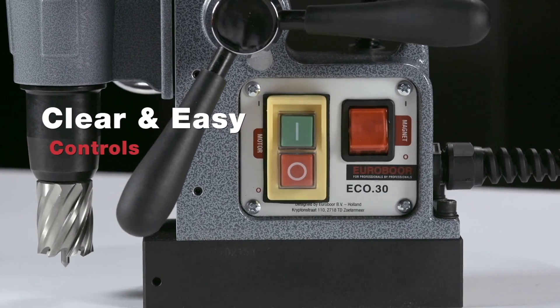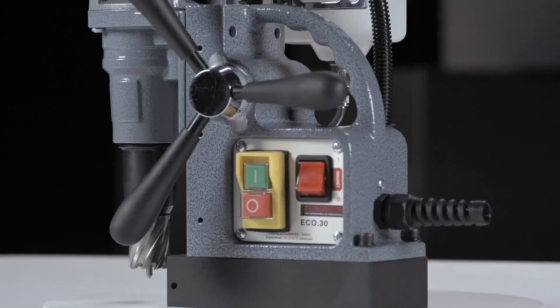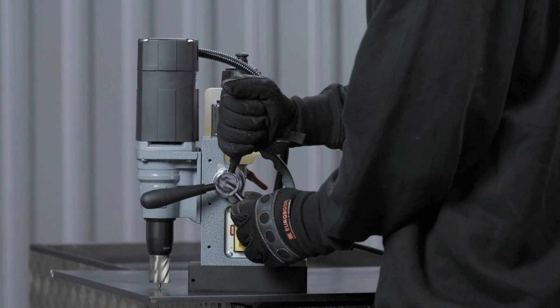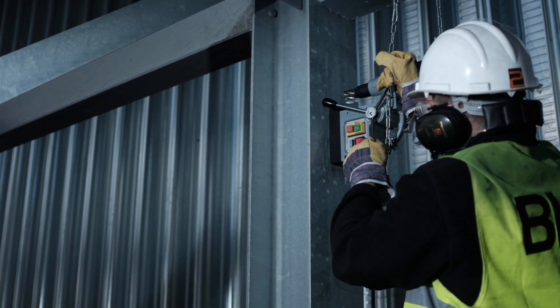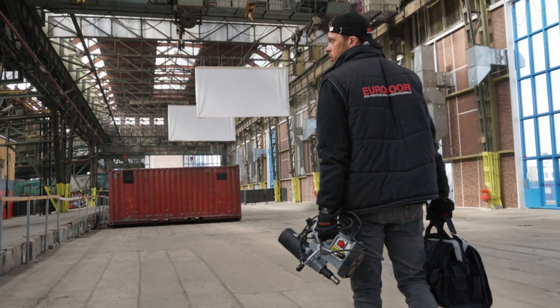Clear and easy controls — you won't miss the right button. Excellent ergonomics, extremely easy to handle. The ECO 30 magnetic drilling machine is the ideal machine for drilling in tight spaces and where lightweight matters.